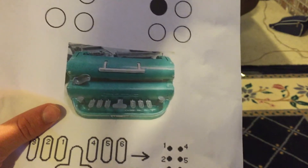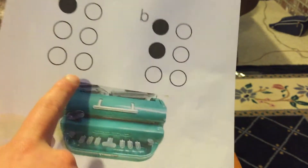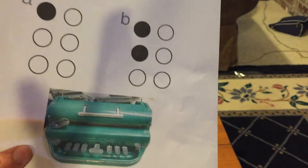Braille is actually pushed into a piece of paper by a Perkins Brailler. It's pushed into a piece of paper so that a blind person can just run their finger over it and feel what dots are pushed in.